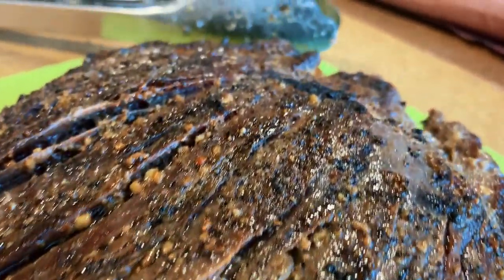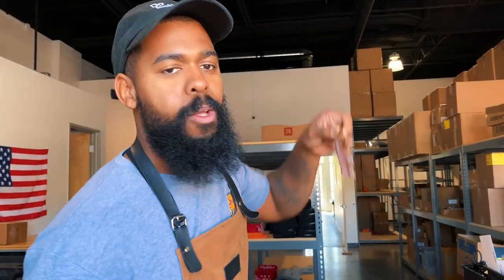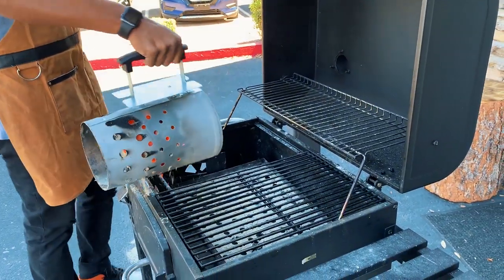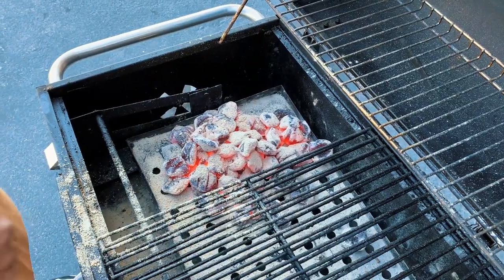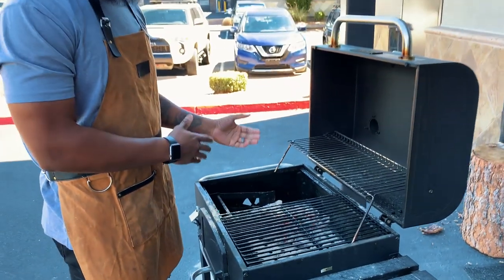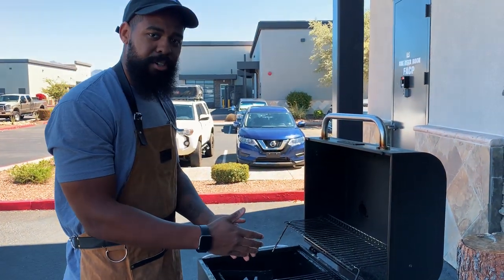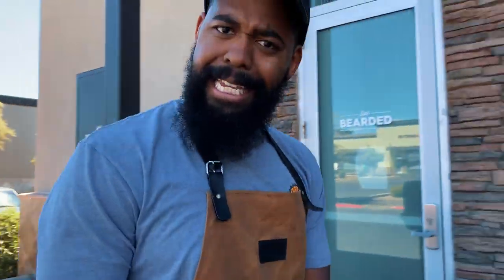Today we're doing flank steak and we're getting the grill hot and ready to put our steaks on. I'm just going to dump this charcoal out here. We're going to have a hot side and a cool side, that way I can sear the meat on the hot side and then once the meat is where I want it to be, I can pull it over and have it on the cool side. Let's go get the steak.